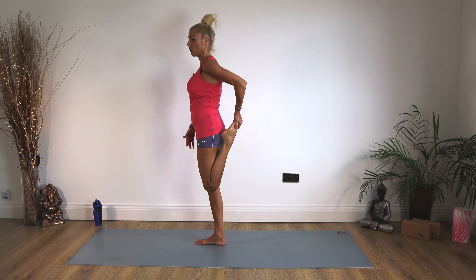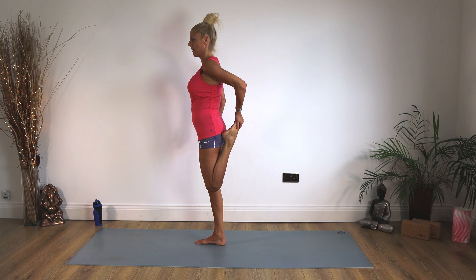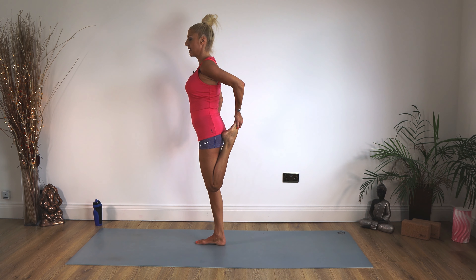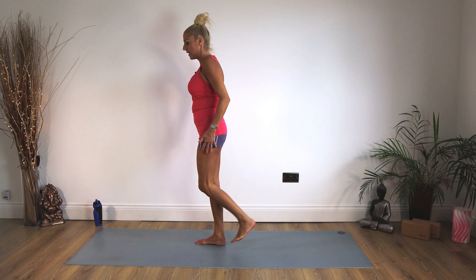Once you're there, push that knee down towards the floor — feel a deep stretch up the front of that leg. Staying there for 10, 9, 8, 7, 6, 5, 4, 3, 2, 1 and release.